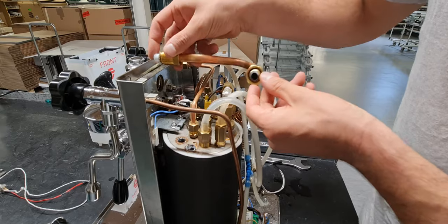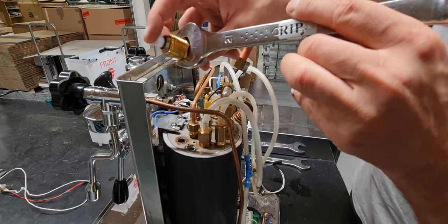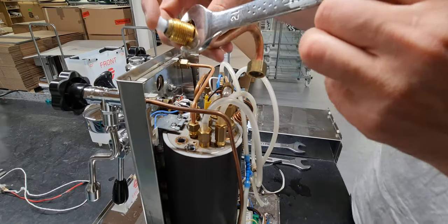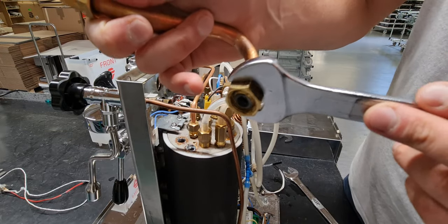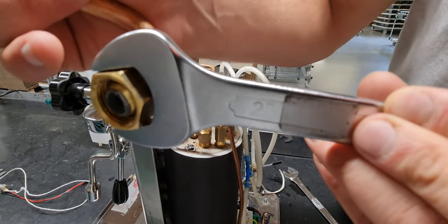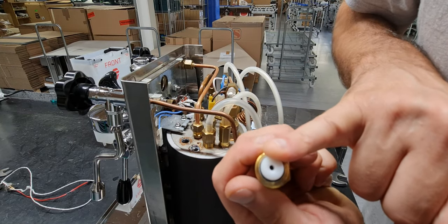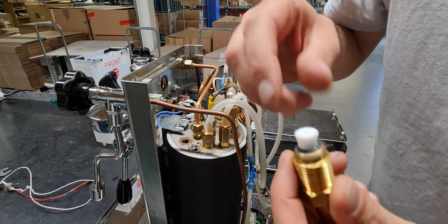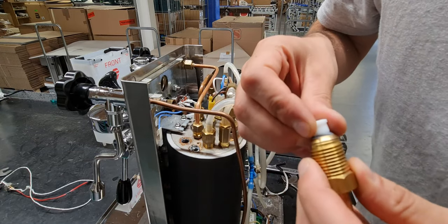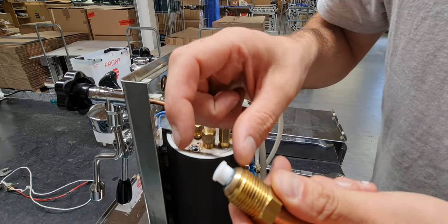If the machine does not reach the right temperature for brewing coffee, the first thing to do is remove this tube. You need a 21mm key for the front and a 25mm key for the back. Then check if this is free — the diameter of the hole here is 2.8mm.